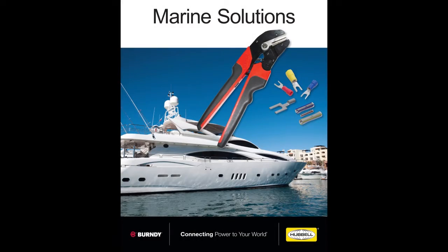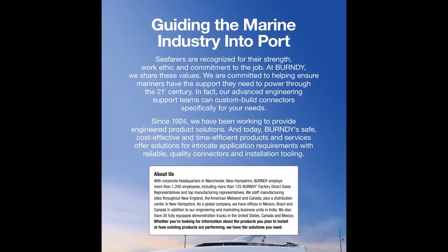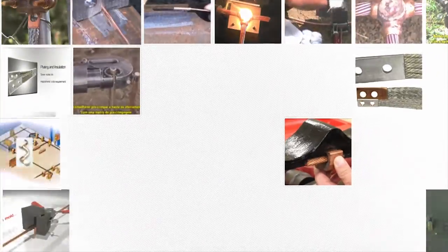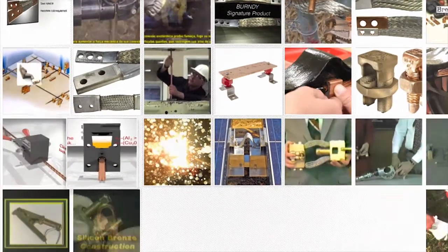Since 1924, Burndy has been working to provide engineered product solutions. We are committed to helping ensure mariners have the support they need to power through the 21st century. In fact, our advanced engineering support teams can custom-build connectors specifically for your needs.